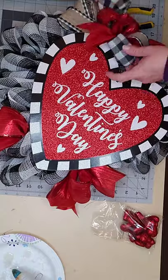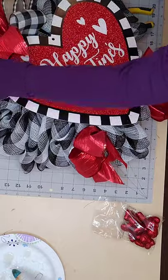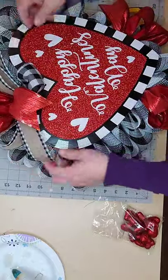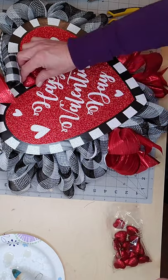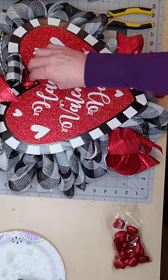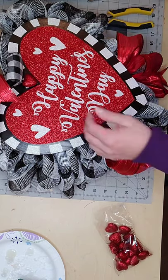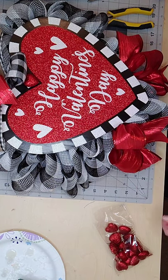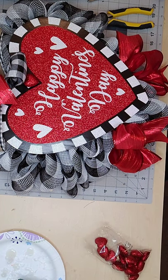Now I'm going to fix my bow. I kept it a smaller bow because I didn't want it to interfere with the sign. There's a hole on the top part of the sign where I took the tag off, so I'm just going to cover that up with one of my little glittery heart embellishments. I also wanted to add some more red hearts around the wreath frame just to give it little pops of red here and there.